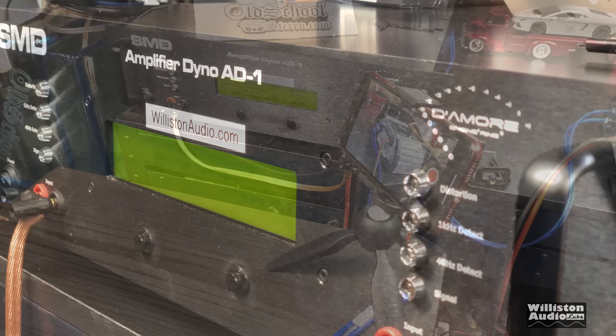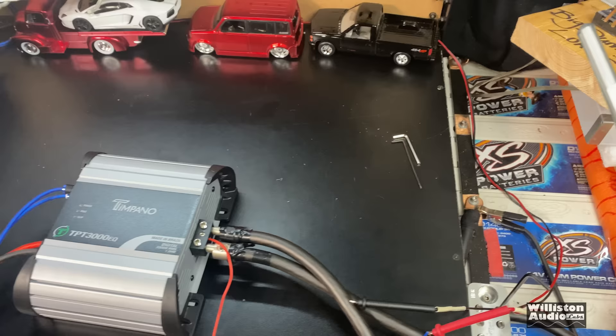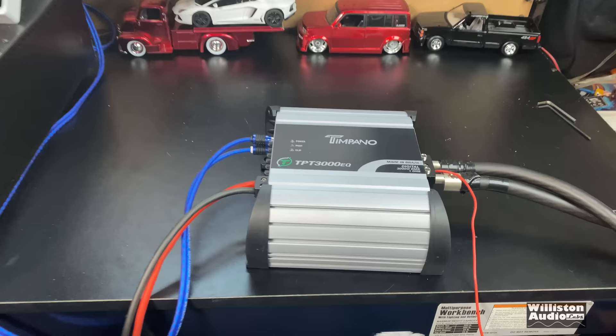Now we're testing the Timpano TPT 3000 EQ on the dyno — it looks a lot like a Stetsom amp, and I've had problems with Stetsom amps in the past. I've got three different cameras set up: two on the amp and one on the dyno so you can see the test results. We have them set up just in case we have some kind of a fire show, which I hate to think we might — but just in case. Let's find out.